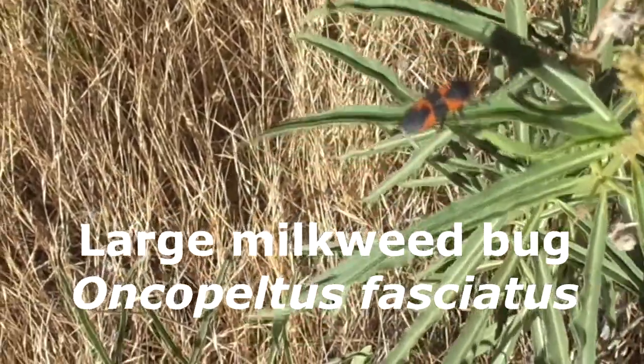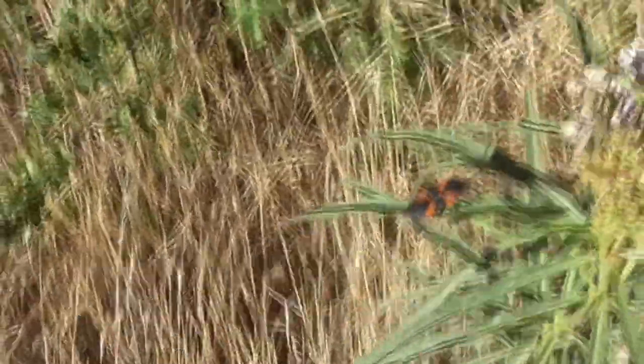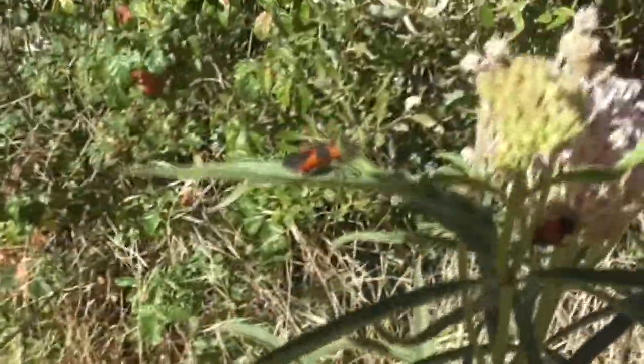Ancopeltus fasciatus. You find him throughout North America, down to Costa Rica, even the Caribbean.